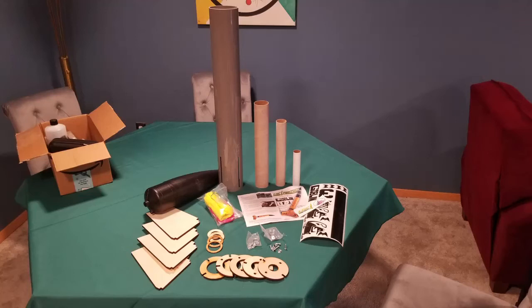This is my build of the LOC Precision 4-inch diameter Goblin, which is an upscale of the original Estes Goblin, and my Level 1 certification. I purchased the Quantum Airframe upgrade. I decided to try for my Level 1 certification about 10 days before the launch date, so I had to hurry to build my model.